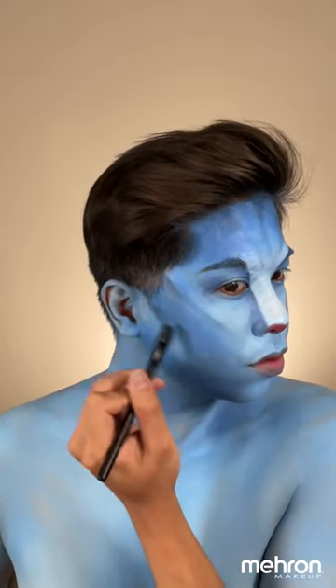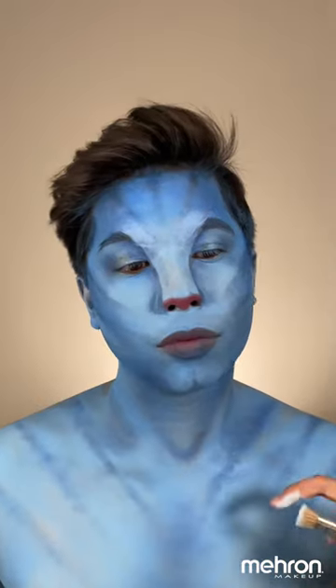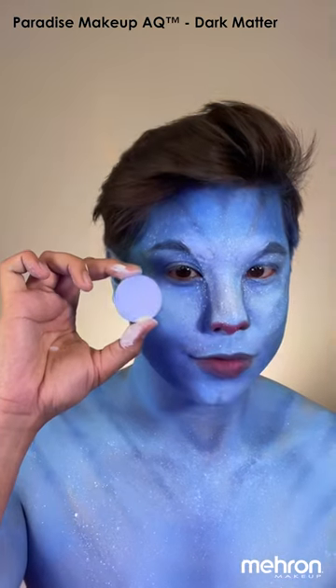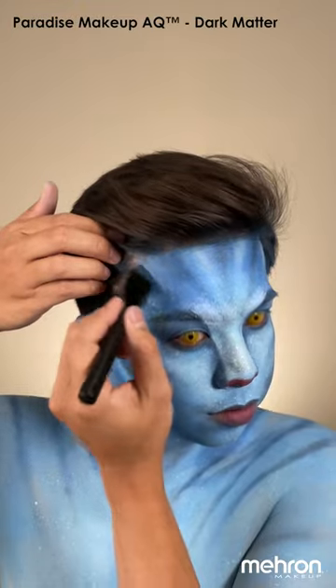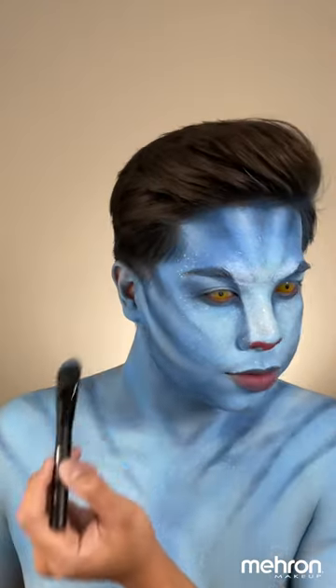For the body, you can use the brush BL05. With this one, you can basically do your own pattern, because if you have a reference photo from the movie, their pattern is not all the same. I'm using the dark matter and white Paradise paint and splattering that onto the center of my face and body. With the dry brush technique, I'm basically just adding more highlight and depth onto the makeup look.